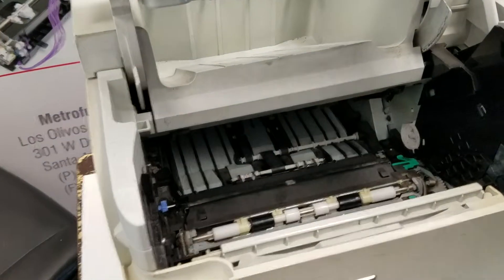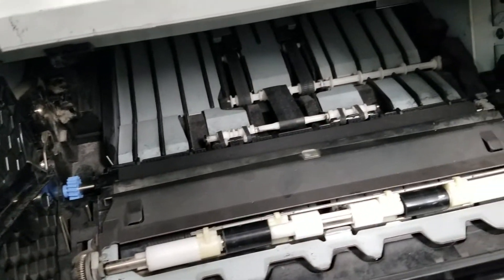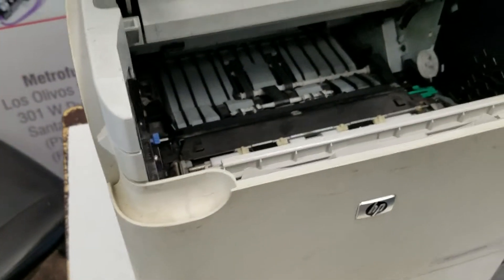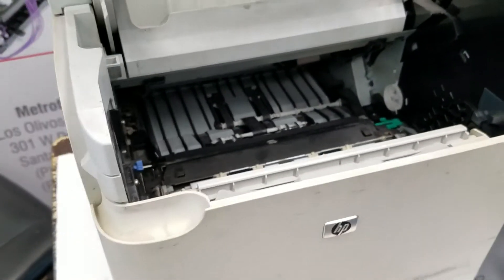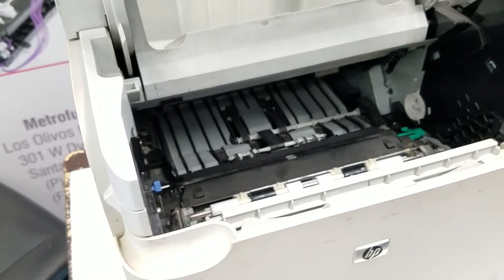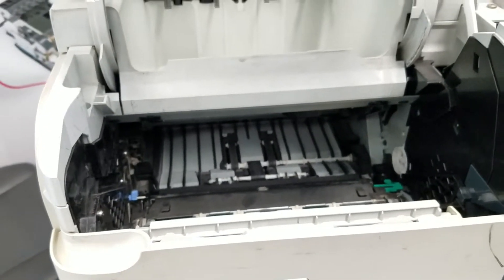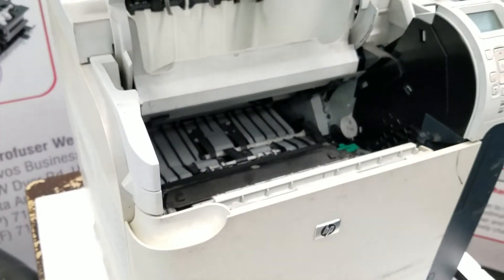Now pull straight up to install it in the printer. The reason they recommend this approach is they don't recommend any open-hand touching of the roller, because the contaminants on your fingers can damage the roller. And that's the typical installation.